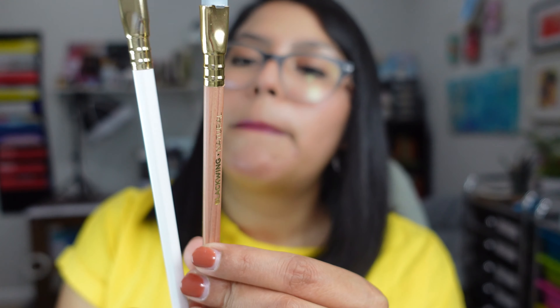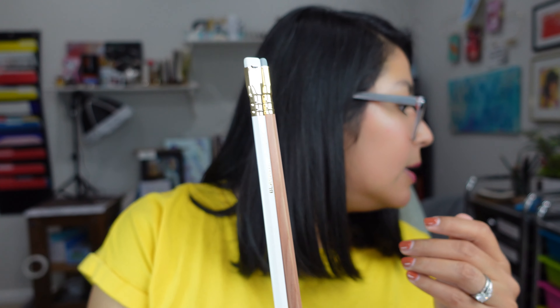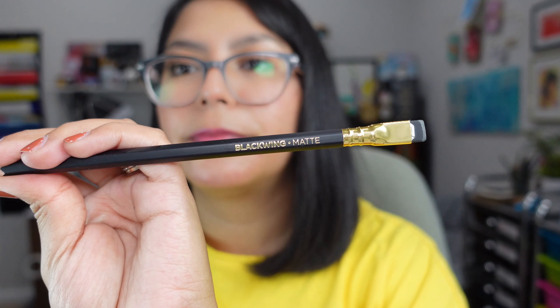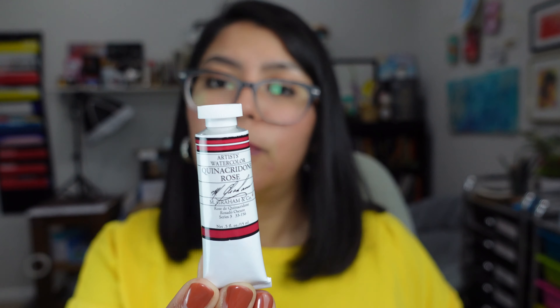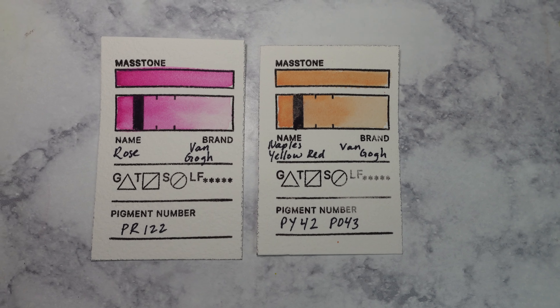Then I got two Blackwing pencils: one in Pearl and one in Natural. These pencils are expensive. I do have a couple in my collection — I have the 602 and I have the matte. I really like them. Do I think they are anything special? No, but I really like them. I also got Quinacridone Rose by M. Graham, which is one of my favorite brands — a honey-based formula that is actually really good quality. And I also got two more watercolors from Bangold: Naples Yellow and Rose.